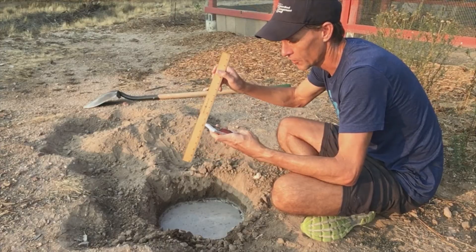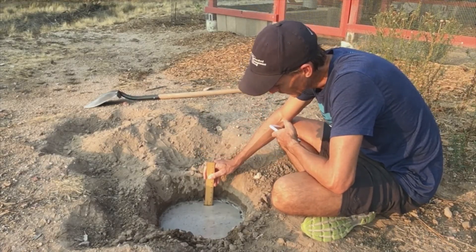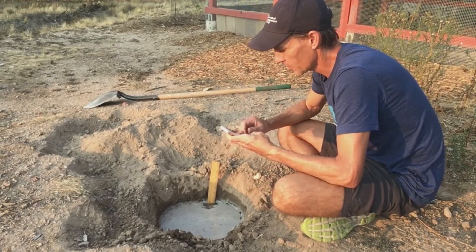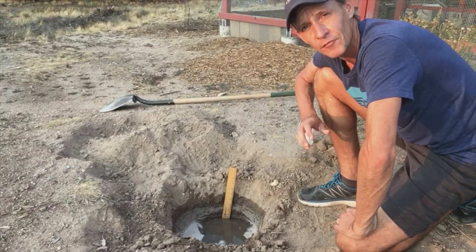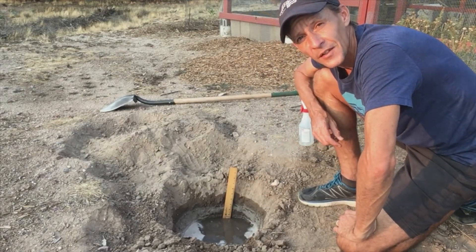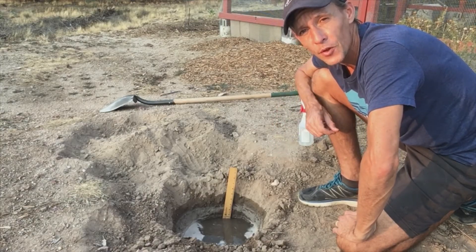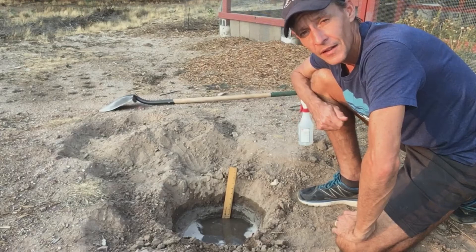I have a ruler and a stopwatch. I'm going to stick the ruler in the water and get a measurement — it's right at eight inches — then start my stopwatch. Welcome back. It's been roughly 15 minutes and it has dropped about an inch and a half. So 15 minutes, 1.5 inches — that means in an hour I could expect 1.5 times four, so six inches per hour is my current percolation rate. I'm going to test again and then come back to see where we're at.